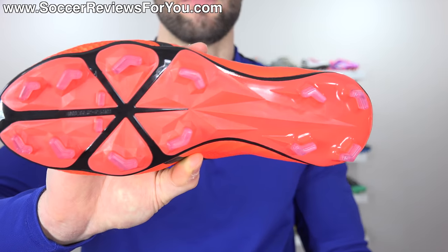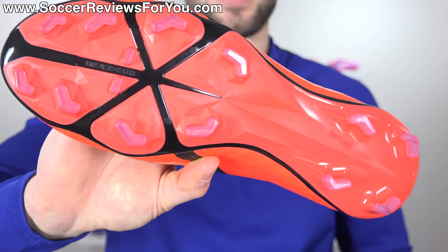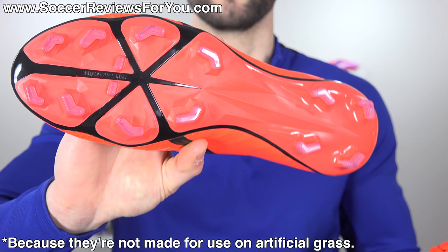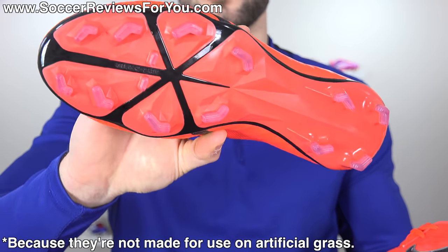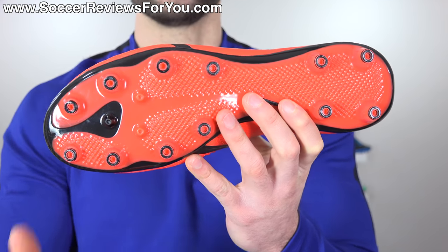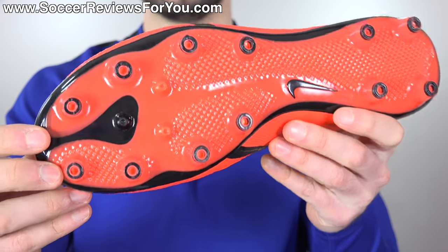The FG variation features their new hyper-reactive sole plate with the brand new FG AG stud pattern — all chevron bladed studs that offer really aggressive traction. But for use on artificial grass, the traction is a little bit too aggressive and you get a very clingy sensation. Not to mention in terms of long-term durability, they're just not made for use on artificial grass.